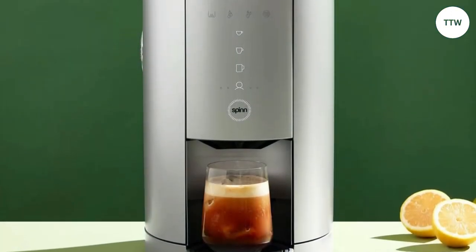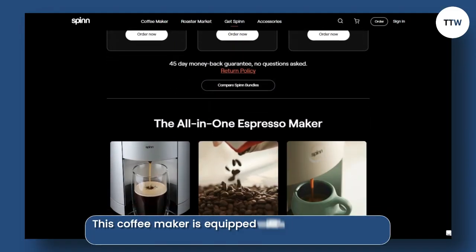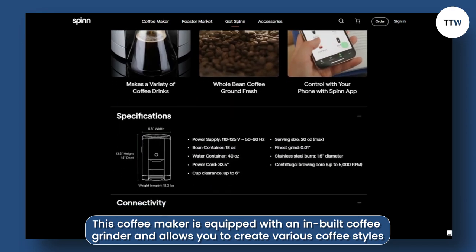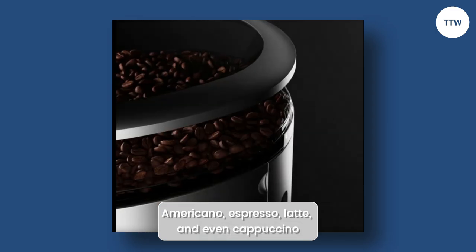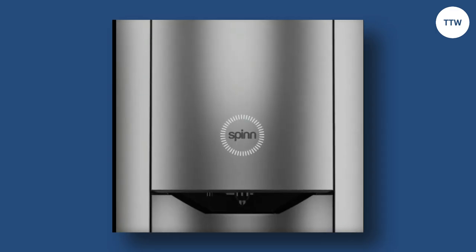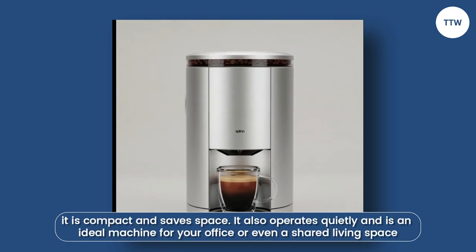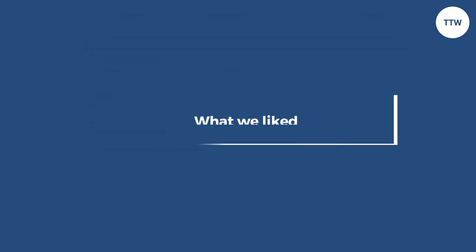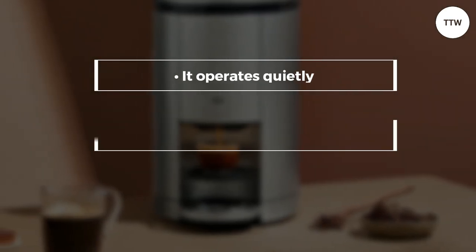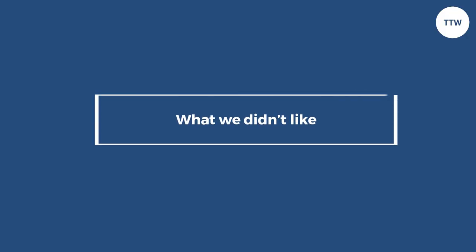The Spin Coffee Maker is a unique and innovative coffee machine that uses patented centrifugal brewing technology to make coffee. It is equipped with an in-built coffee grinder and allows you to create various coffee styles, including Americano, Espresso, Latte, and even Cappuccino. A great feature is that it is compact and saves space. It also operates quietly, making it ideal for an office or shared living space. What we liked: it operates quietly, is compact, and is equipped with an in-built coffee grinder. What we didn't like: it's expensive.